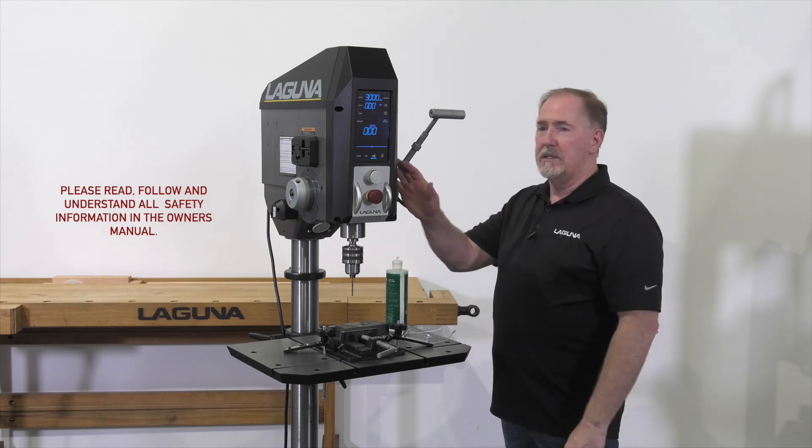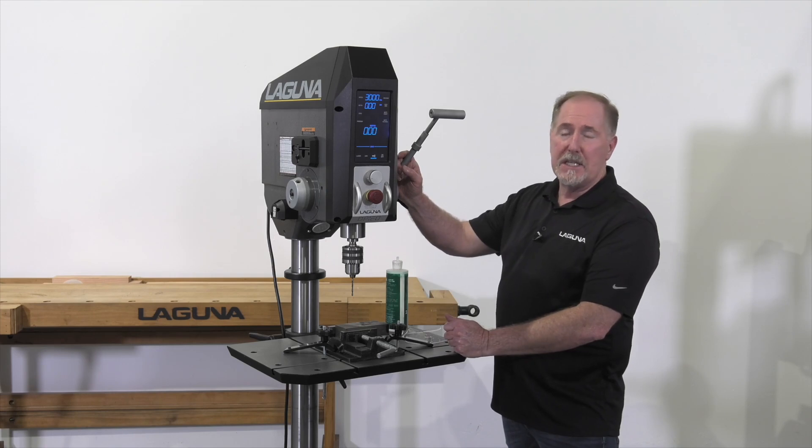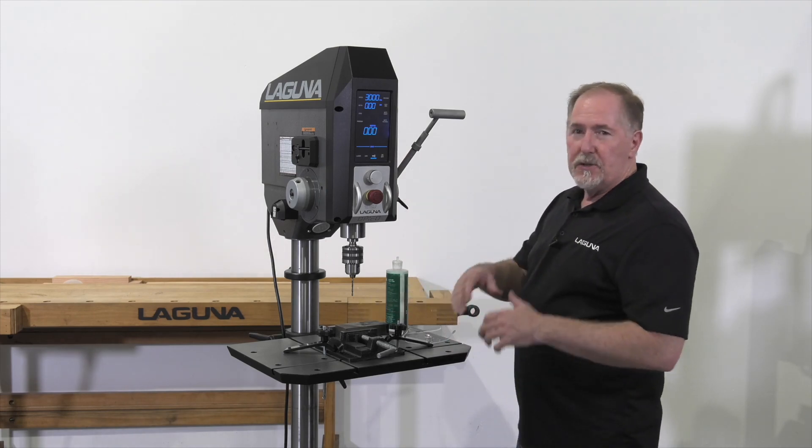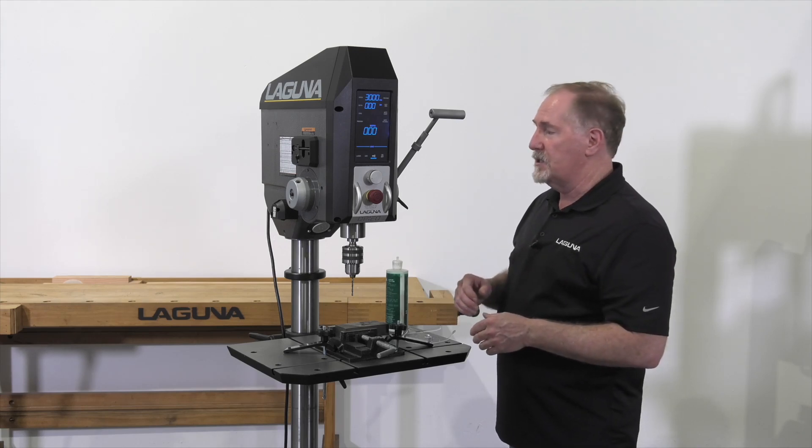Jay here with Laguna Tools and a quick DP 20 tech tip for you. This is for drilling steel. When you're drilling steel there are some different considerations than if you're drilling wood or plastics. In fact, every material has got its own considerations.